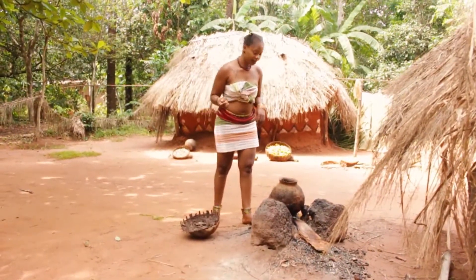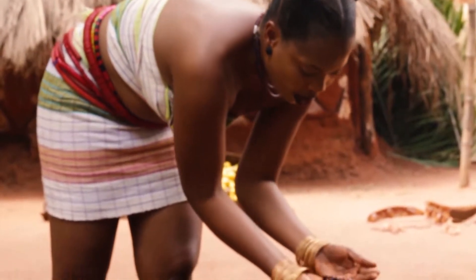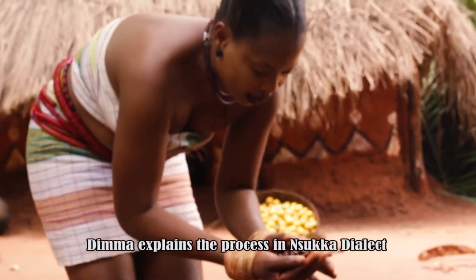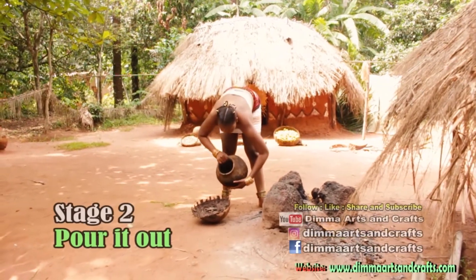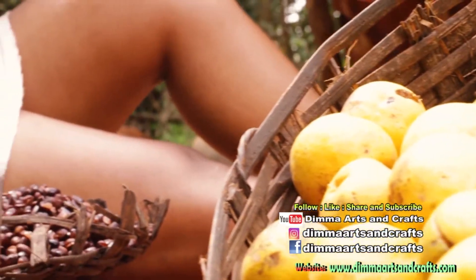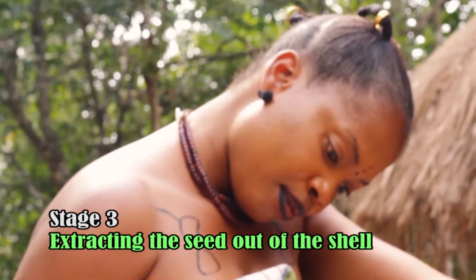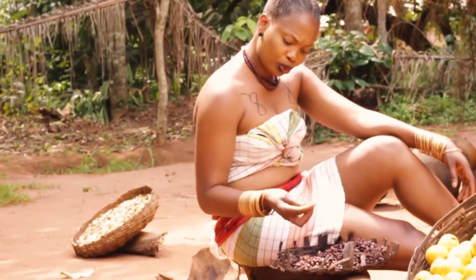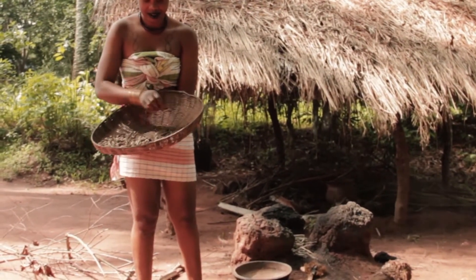Let me check if it's done. This is one of the stresses they're talking about. It's lovely. This is hot now, I have to pour it. This is how it's been done — you have to open it for you to get the inner one. This is the seed of the okwe that we are trying to get after boiling it. This is exactly what it looks like.